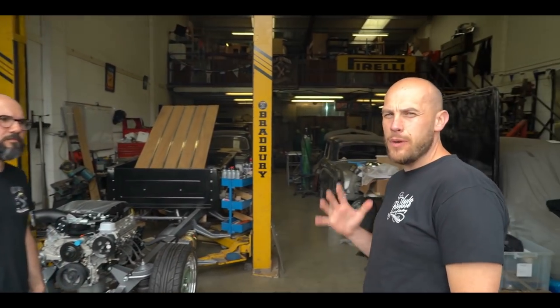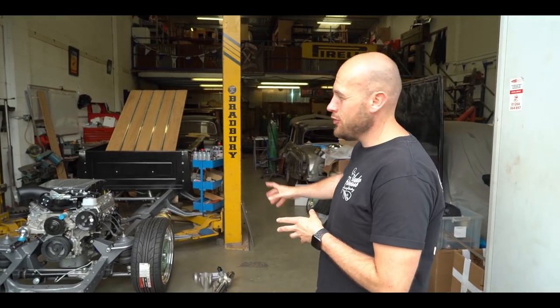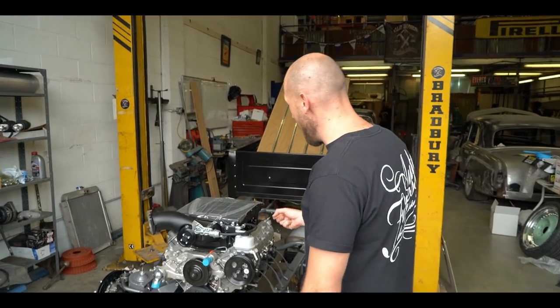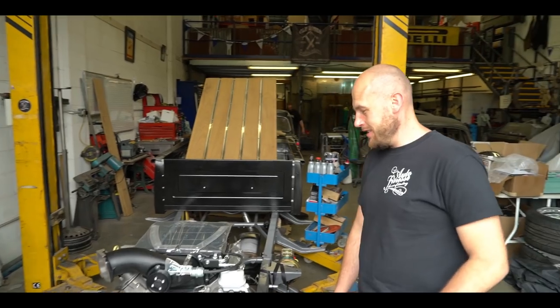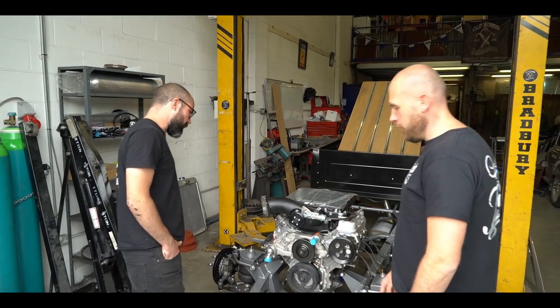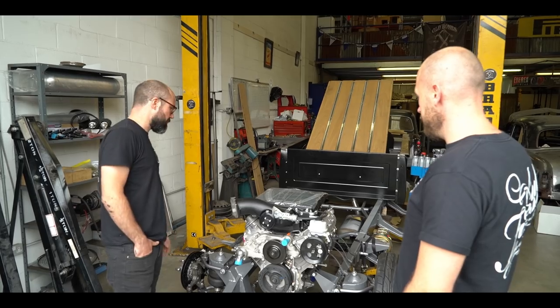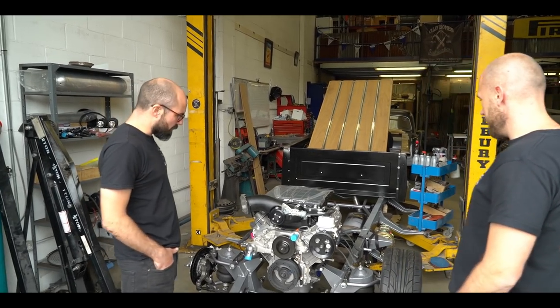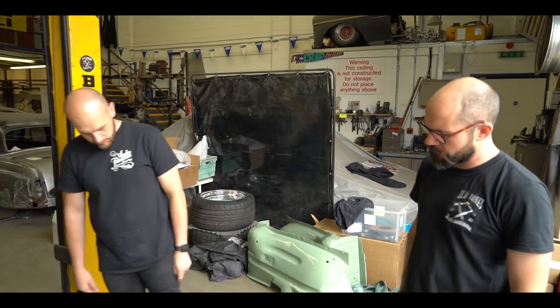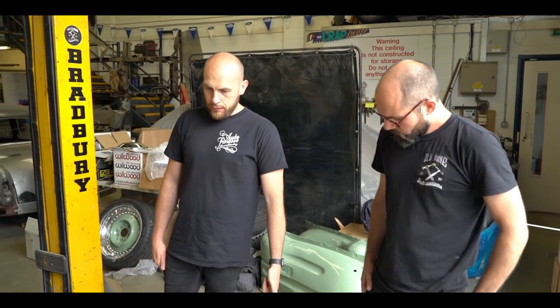So we're going to give you a little look around where we've got to, and it's a lot further than it was last time. It's got an engine in it again — that always helps. It's been in there a few times now of course, with the supercharger on top. We've got a problem with a pulley alignment so we're just waiting back from Edelbrock to find the solution to that. We've got all the headers and everything for the flat edges now, so we've just got to start fabbing all those up — some nice tubular headers, and valve pipes for straight through, so it'll be literally straight out.